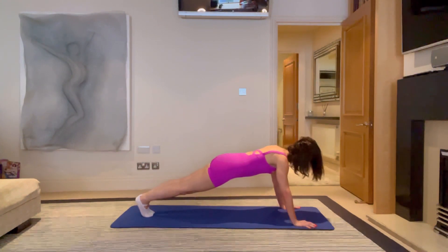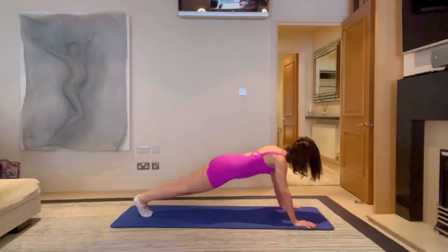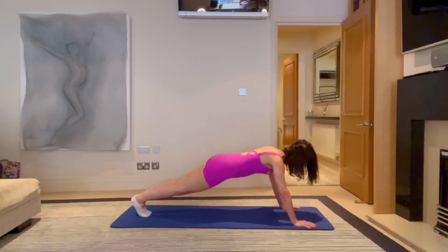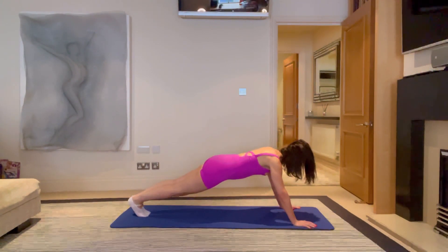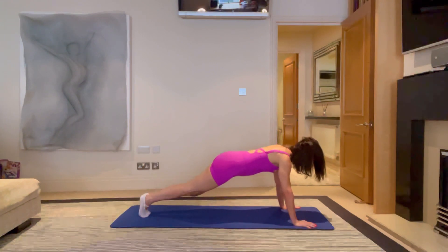And breathe — for three. Scooping the stomach in. Two. Eye line straight down, not rolling, drawing down towards your body, going straight ahead. Last one. Come up and hold and breathe for five, four, three, two, one.